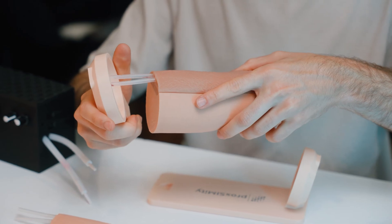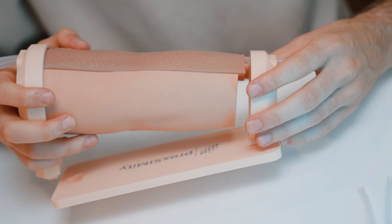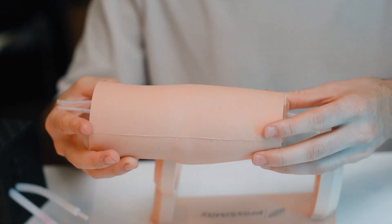We have these replaceable units with different skin conditions starting from healthy, dehydrated, collapsed veins, edema, and even elderly.